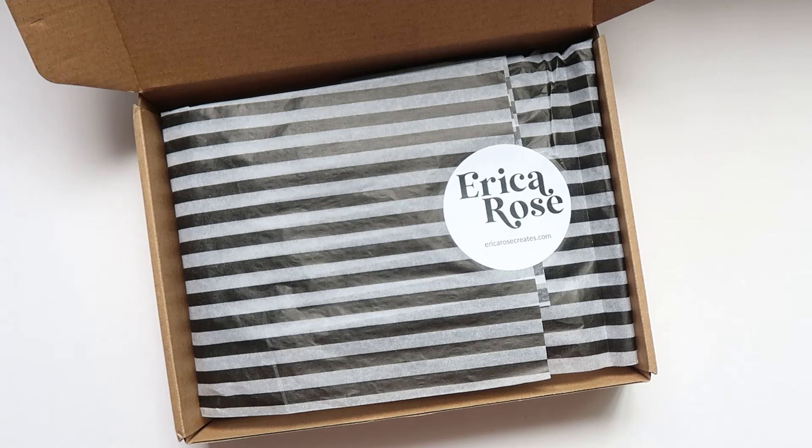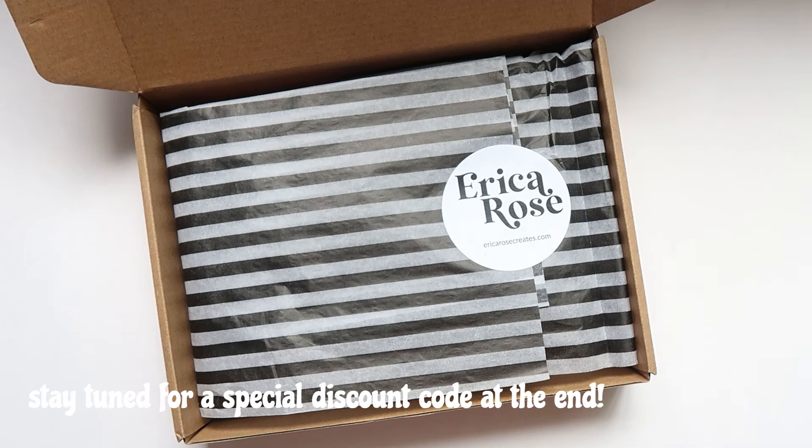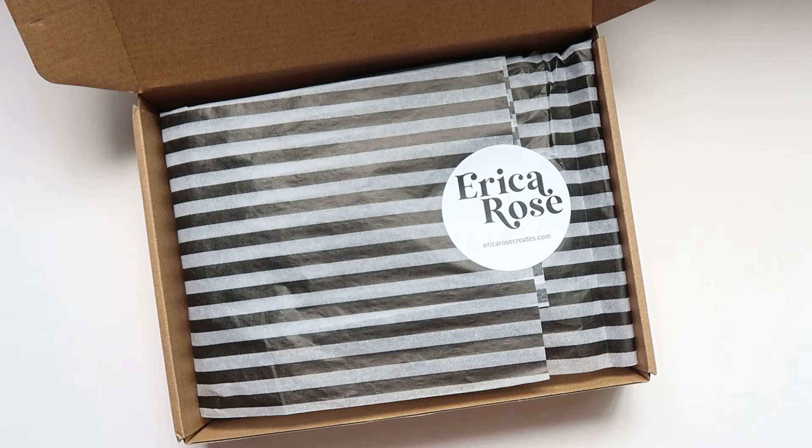My friend Erica sent me some Halloween goodies. Erica and I have been friends online forever, and she recently posted on Instagram that she is designing and releasing Halloween stamps. She was kind enough to send me her new Halloween release. I decided to do a full unboxing so we can check out these stamps together. I'll have her shop linked below — it's EricaRoseCreates.com. She has so many amazing products: cut files, physical products, and a new Halloween collection coming out called October Lane, which is digital but also getting done as physical products.